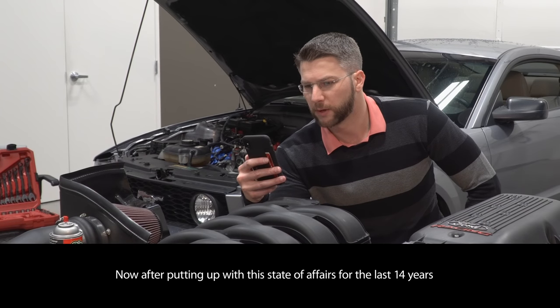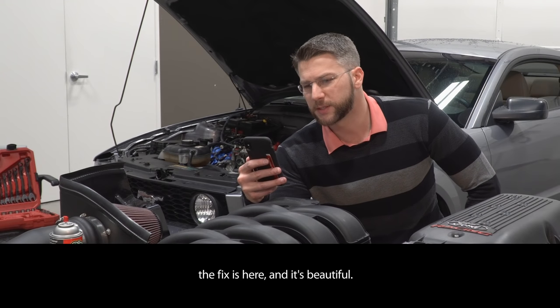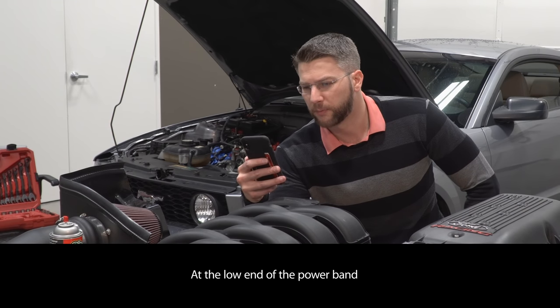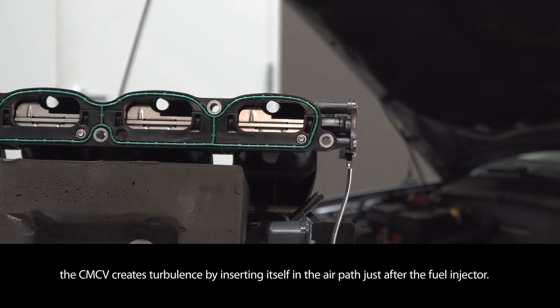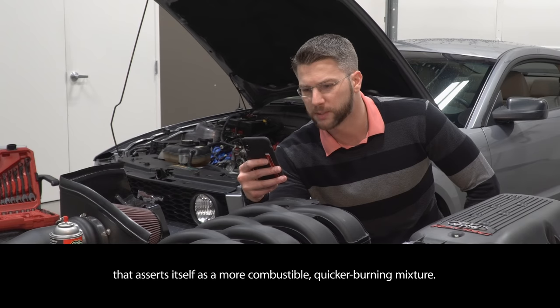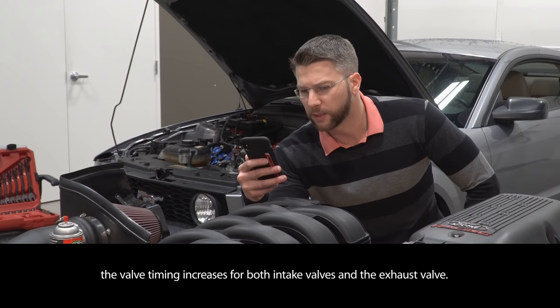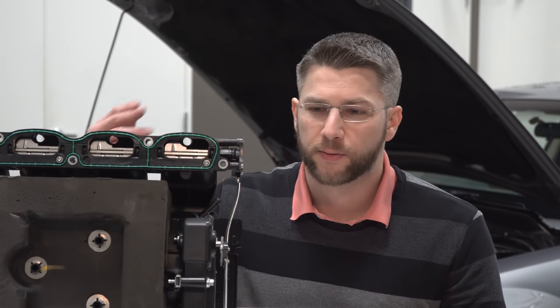from swirl dams in the combustion chamber to inlet manifold runner control and four valve heads, helped manage incrementally, but never made for a satisfying meal. Now after putting up with this state of affairs for the last 14 years — it would be 26 now — the fix is here, and it's beautiful. At the low end of the power band, the CMCV creates turbulence by inserting itself in the air path just after the fuel injector. The partial obstruction causes a tumbling action in the runner that asserts itself as a more combustible, quicker burning mixture. While the CMCV decreases its intervention as engine RPM climbs, the valve timing increases for both intake valves and the exhaust valve. What that post is saying is that the CMCVs and the camshafts work together to increase torque in the low to mid range.